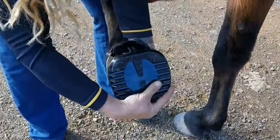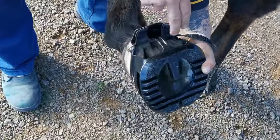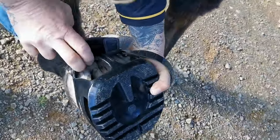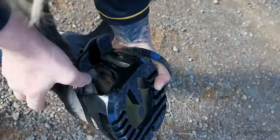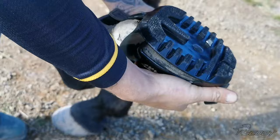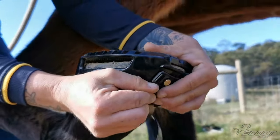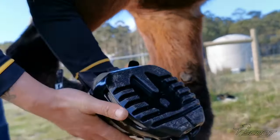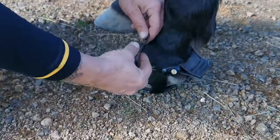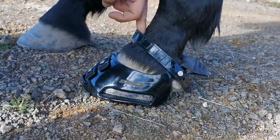I hold the boot at the toe, then I make sure I push his toe in all the way. At the back I do have to pull the trail gaiters out a little bit so I can push it over his heels. I like to close the toe straps while the hoof is still in my hand — I find that easier. Then I put his foot down and close the paston strap so that one finger fits comfortably.